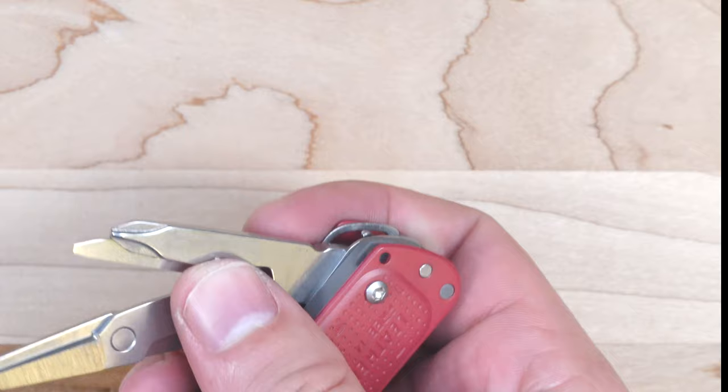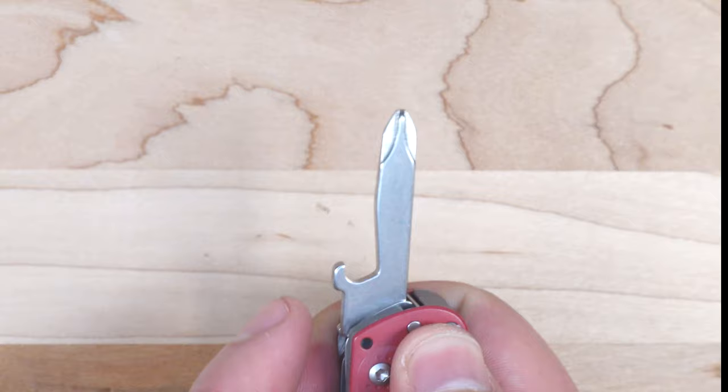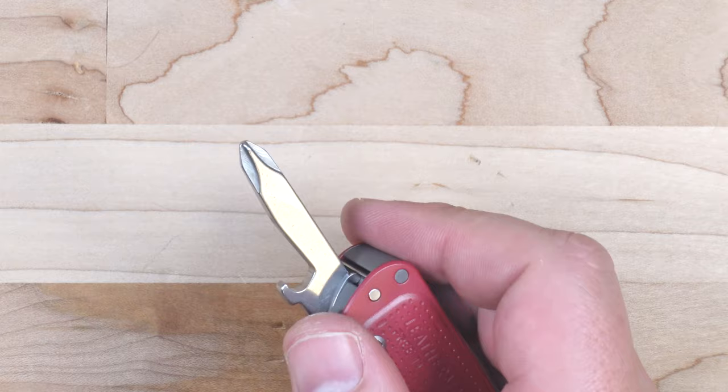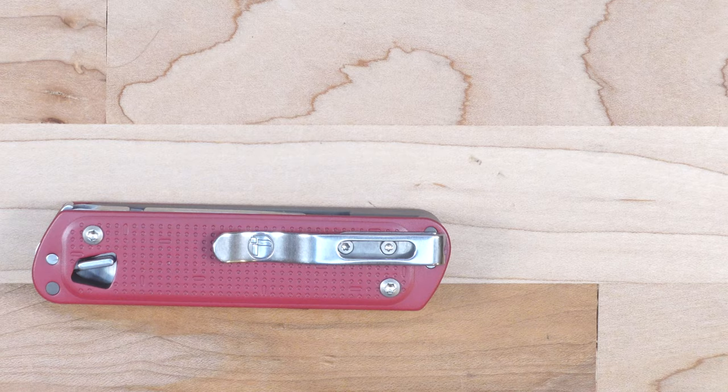Let's take a look at the other side of the tool — again, one-handed. We have three tools on this side: a number one and number two Phillips driver, and a bottle opener or cap lifter, which works great. On the topic of secondary tools, they also lock up just like the knife blade does, which is great. If you're using the Phillips driver, you don't want it to accidentally fold in on your hand and pinch your finger, so I like that touch.